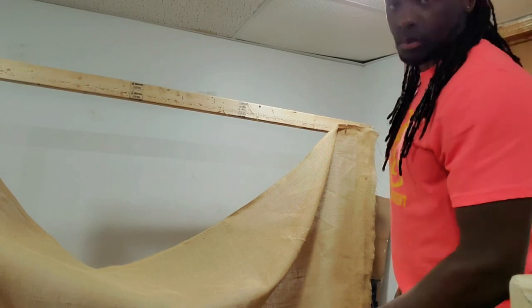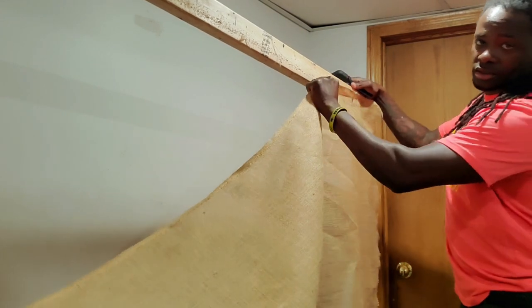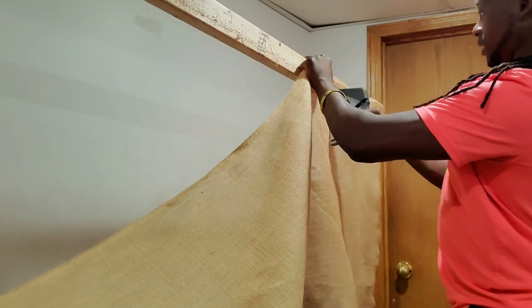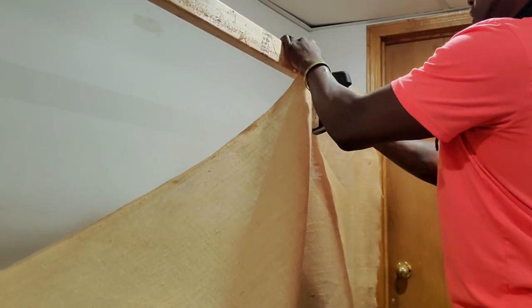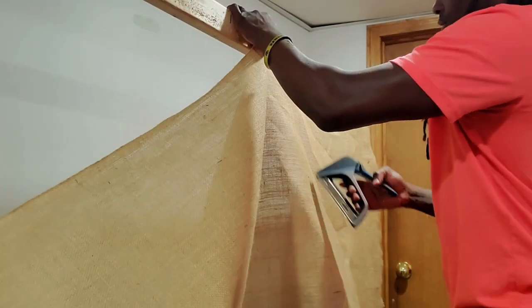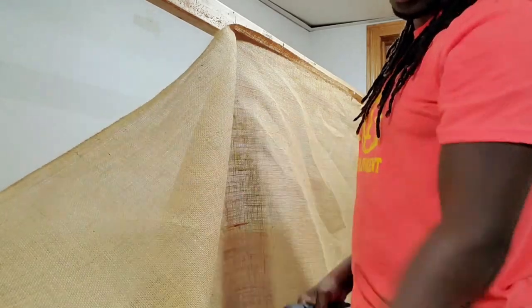Then I pull the burlap as I go — stapling as I move along. My staples are probably about one inch apart so I can keep it secure. I do that all the way down one side.